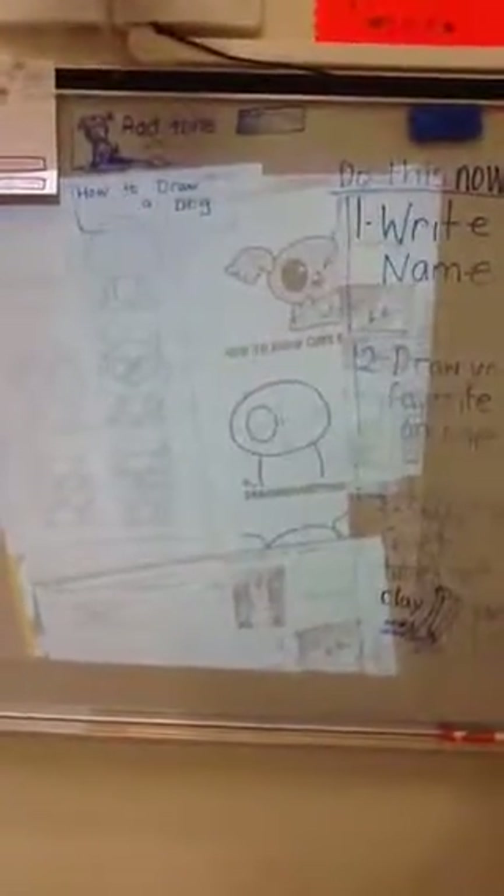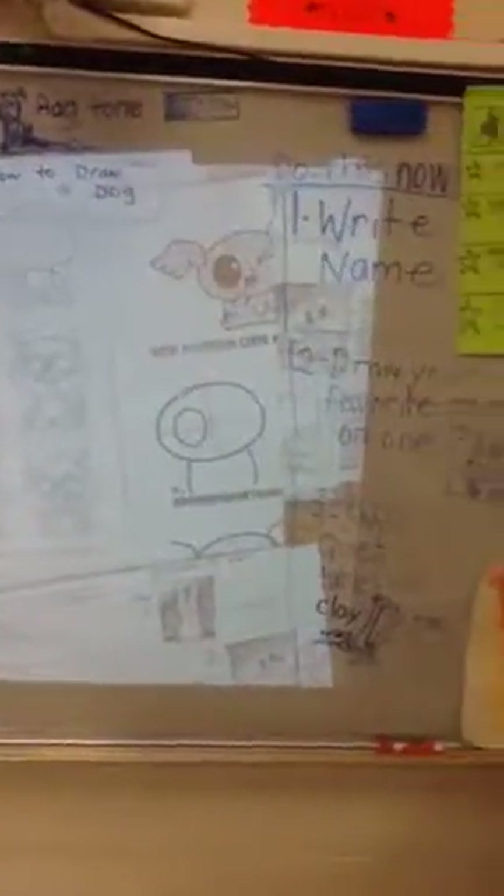Hello, welcome to Art Lessons with Renee. This is your warm-up. You're going to write your name and draw your favorite animal.